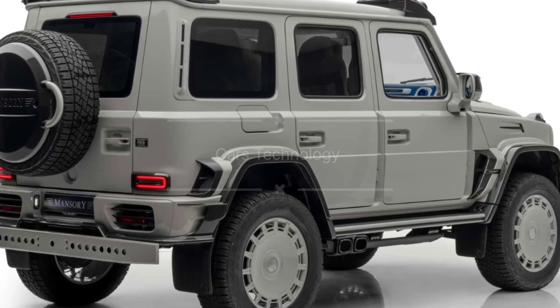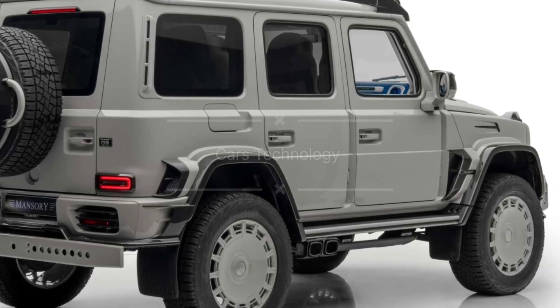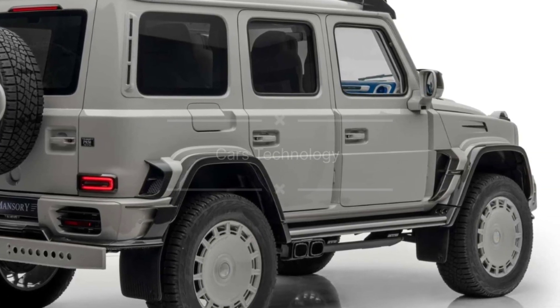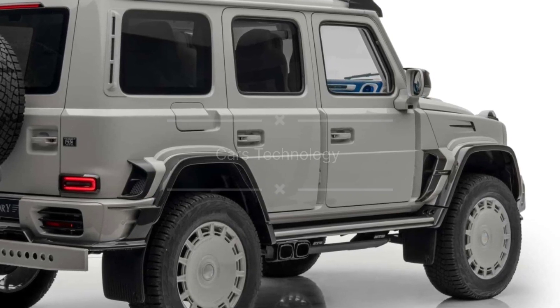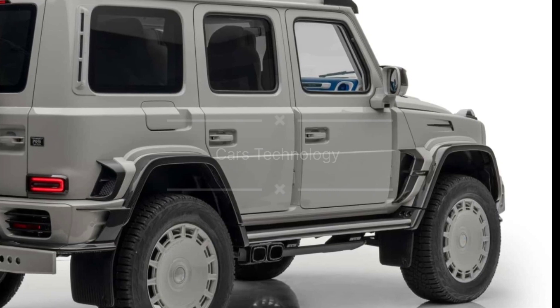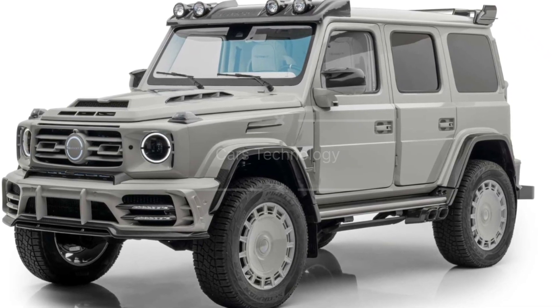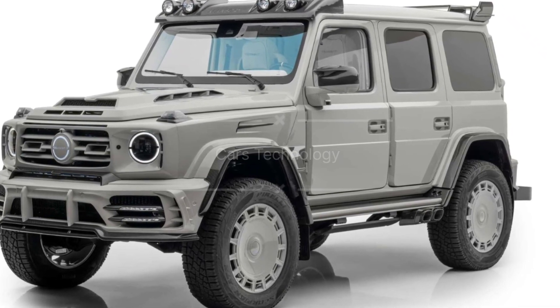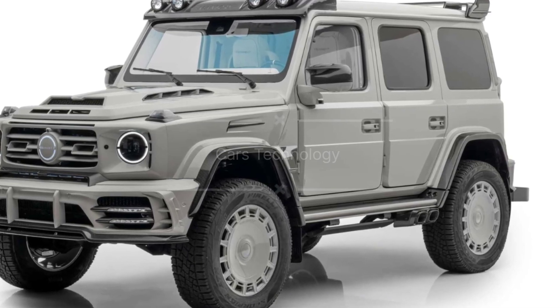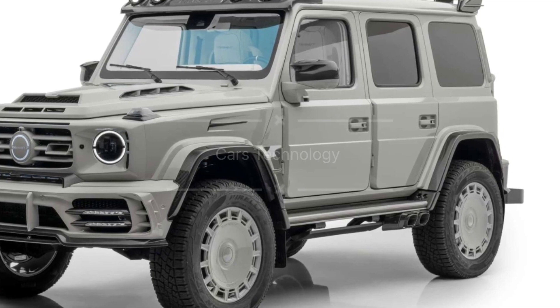Let's start with a video review of the Mansory Gronos 4Arc4, the ultimate Mercedes-AMG G63 4x4 squared transformation. The Mercedes-AMG G63 4x4 squared is already an automotive icon. But when it falls into the hands of Mansory, things get taken to a whole new level. Get ready to be blown away as we explore the breathtaking transformation of the G63 into the Mansory Gronos 4Arc4.